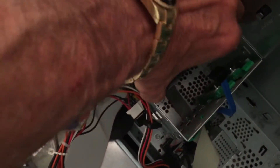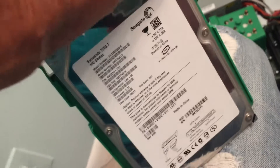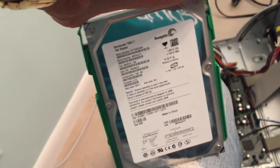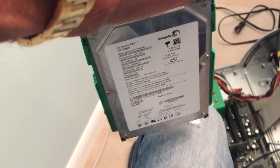Now I should be able to just grab it and pull it out. Here we go. So this is the hard drive out of this 10-year-old Dell, and as you can see, it is a Seagate 160-gigabyte drive, so this is going back a little ways. Now we're going to try to get the information off this.